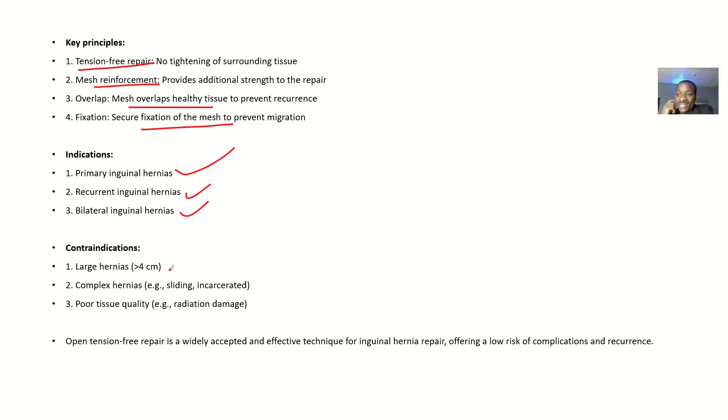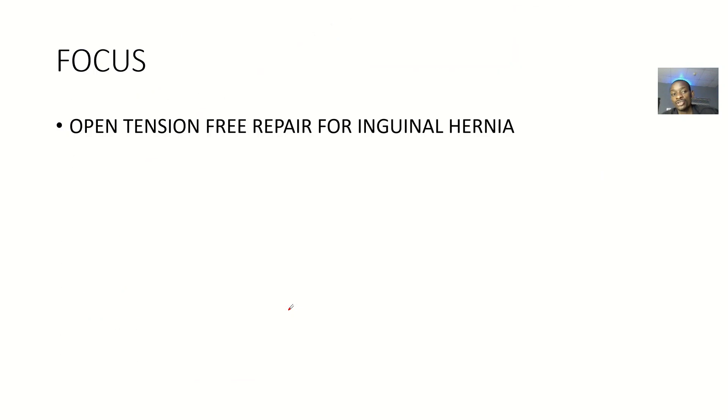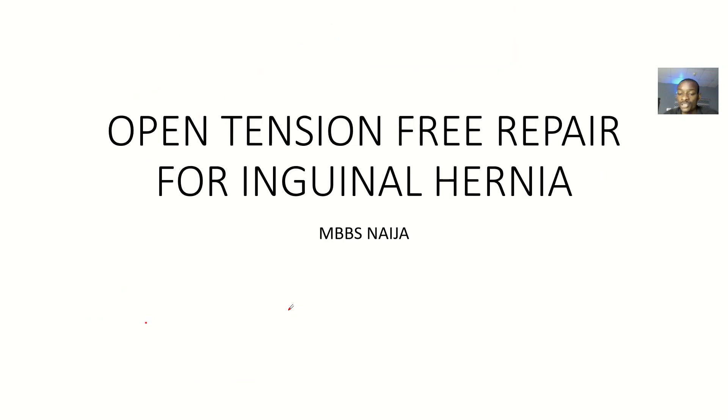Contraindications — when you shouldn't use this method: if you have a hernia that is greater than four centimeters wide; if you have a complex hernia such as a sliding or incarcerated hernia; poor tissue quality; or if there is tissue damage from radiation. So that's it about the open tension-free repair for inguinal hernia.